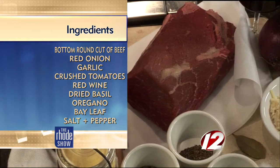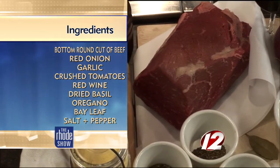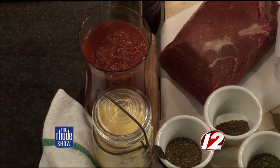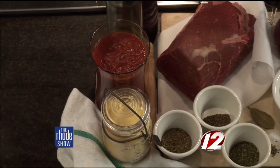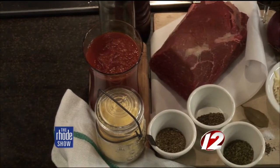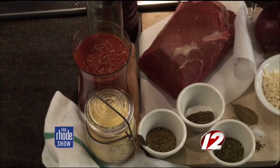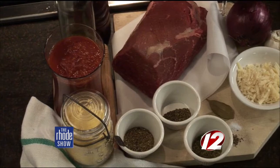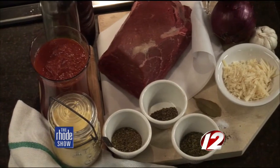We're going to be making a slow cooker beef ragu, and what's excellent about this dish is once it's done in the slow cooker, it's great. You can have it over pasta or polenta, but you can also go in and make other dishes with it. So you could make it into a lasagna, add beans and spices, make it into a chili. So this is almost a great base. You can make one big pot of it and it can do you all week without getting bored.